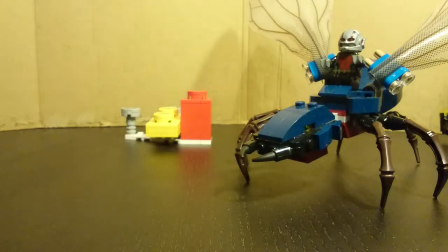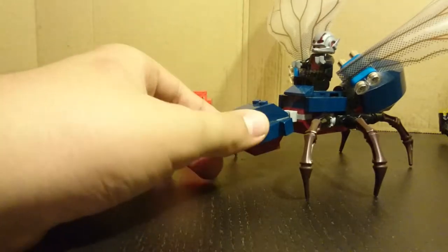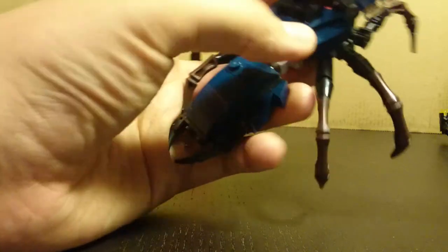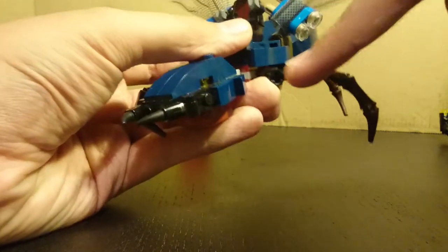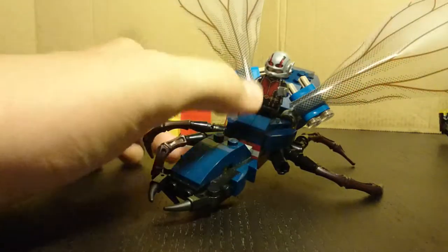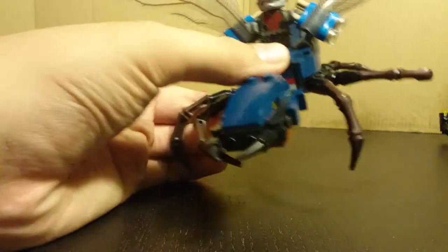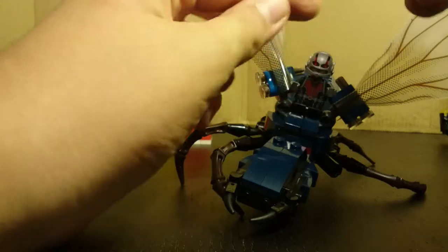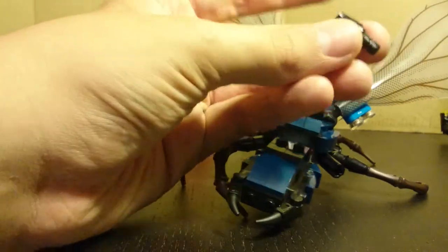Then onto the main thing itself — the actual ant, which comes with wings. It's a nice build. As I mentioned about the extra pieces, you can see there are these extra cone pieces on a small axle. The original design was just the leg on its own going into there, which was pretty loose and didn't stand up well. So they added the extra pieces and updated the set so it stands up a lot better.